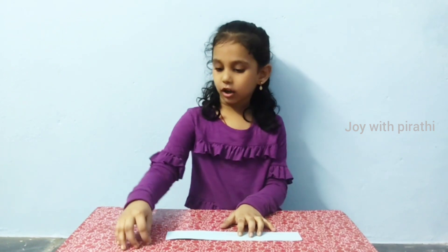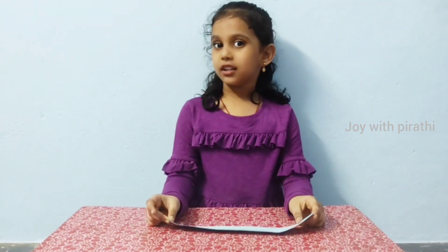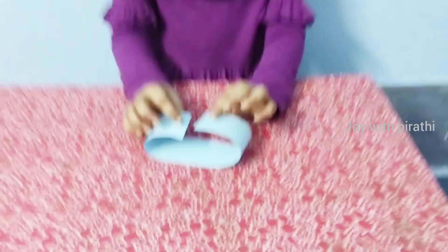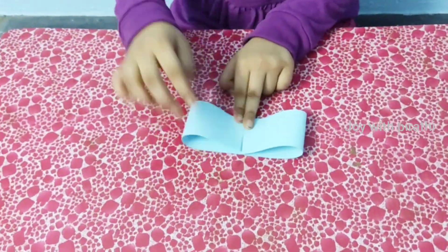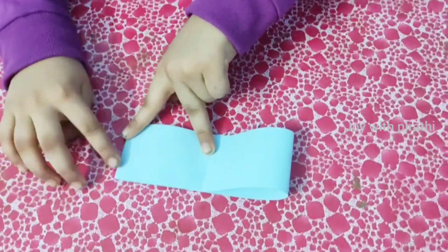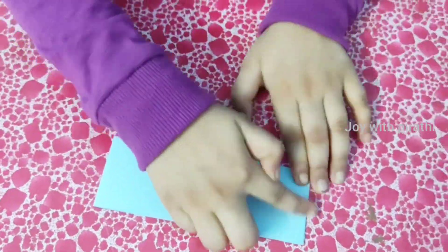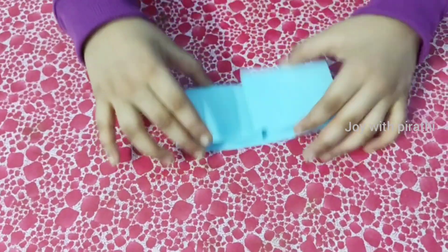Take a chop and cut it 20 cm long, 5 cm breadth. Fold each corner towards the center like this. Apply the glue on the side and paste it like this.